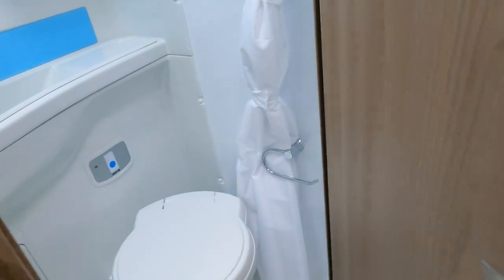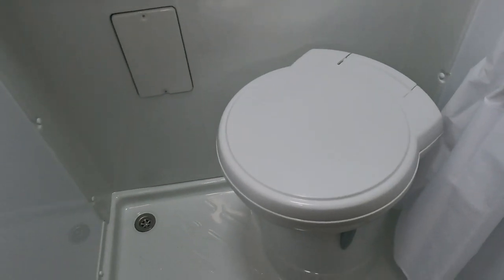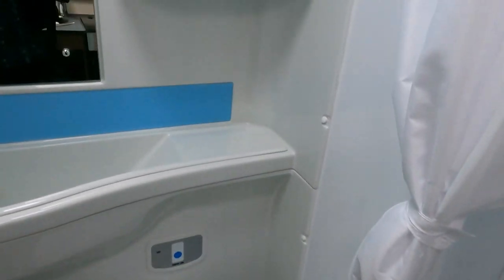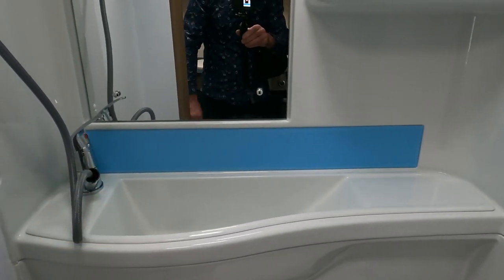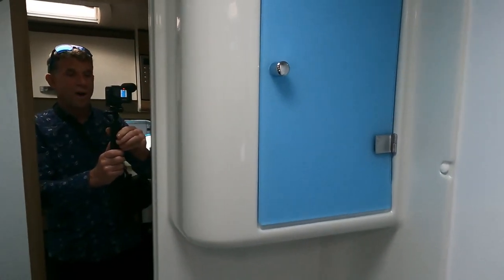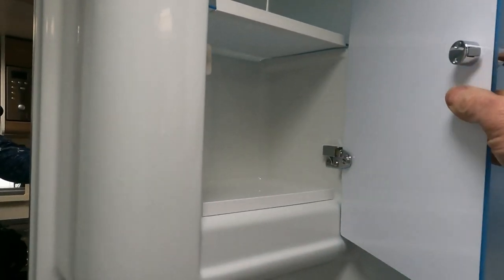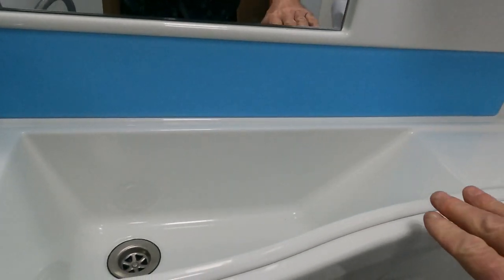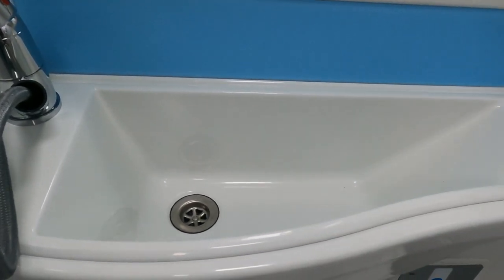Coming into the bathroom of this compact - it's got a wet room style floor with a curtain. Similar to the Auto Trail where they're doing the little coloured splashbacks, and a very jazzy cupboard up here as well. Opening it up - nice little cupboard, all very colourful. Nice deep sink - a lot of motorhomes have very low sinks, but I like a nice deep sink like that. Lovely deep sink, plenty of water to splash about in.